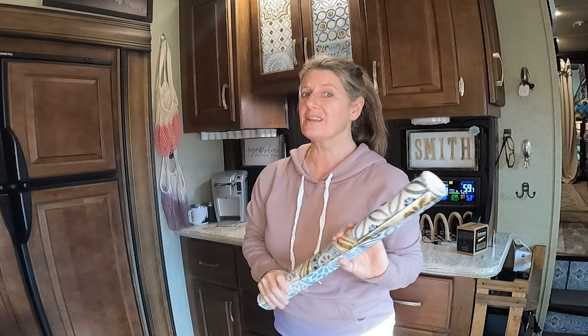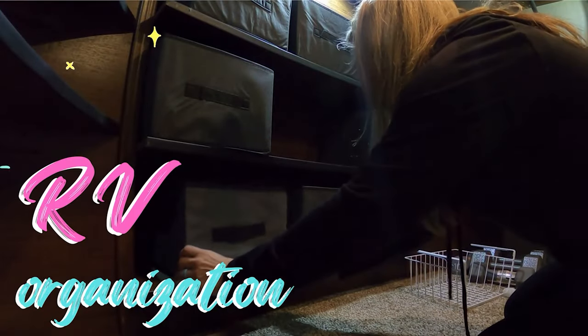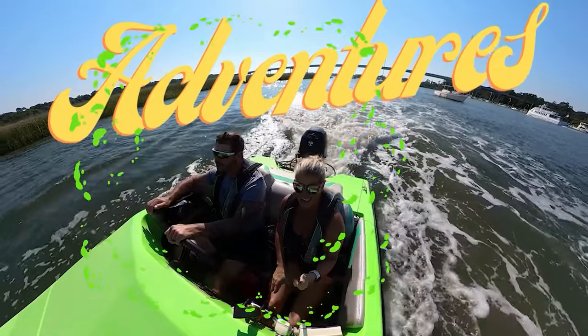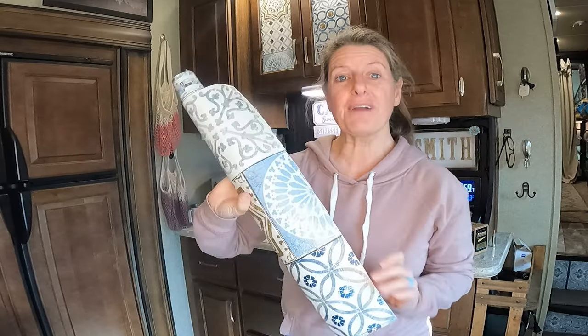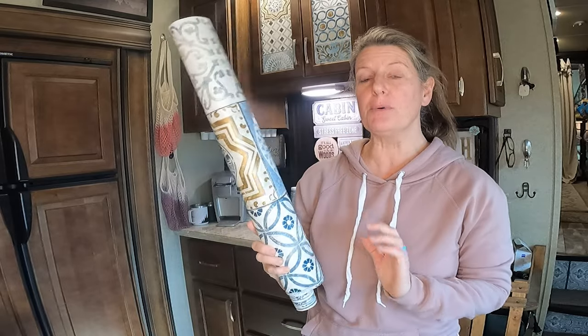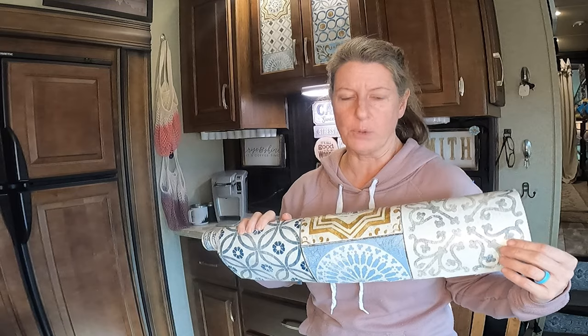On this video, I wanted to let you know that peel-and-stick wallpaper is not just for the walls. When decorating your RV, I know a lot of people love this peel-and-stick wallpaper. And while it is not all created equal — I've had some of it that would peel right off the wall — this wallpaper would be one of them.